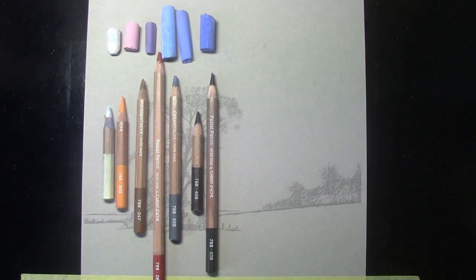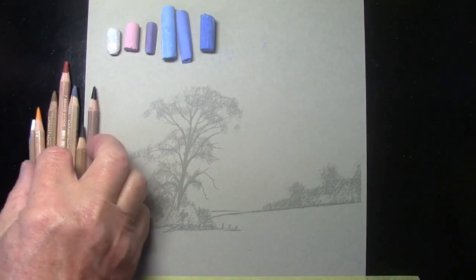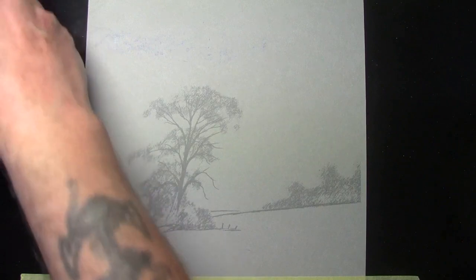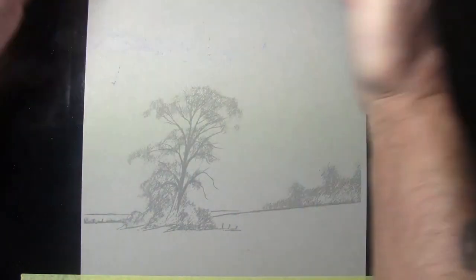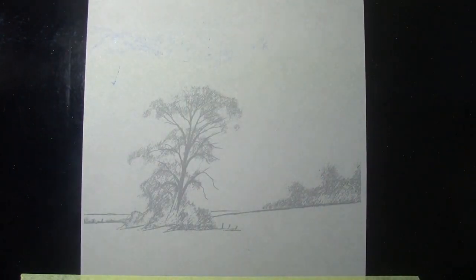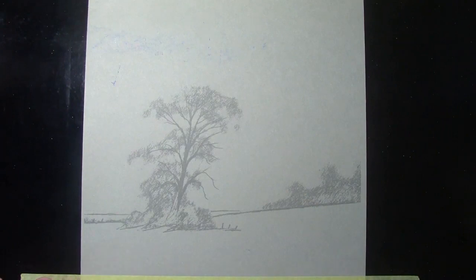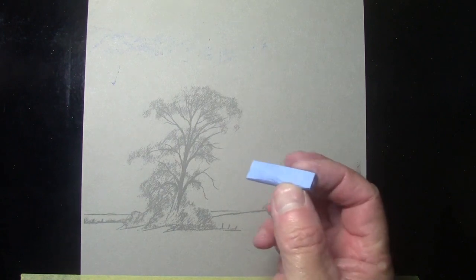That's all we're going to be using to complete this painting. I've done this painting on a piece of pastel paper with a very fine tooth — this is a piece of Canson Mi-Teintes, A4 size in portrait style. We're actually doing a square painting, 20 centimeters by 20 centimeters. The paper is taped onto a piece of smooth board across the top and bottom to hold it firmly in place.